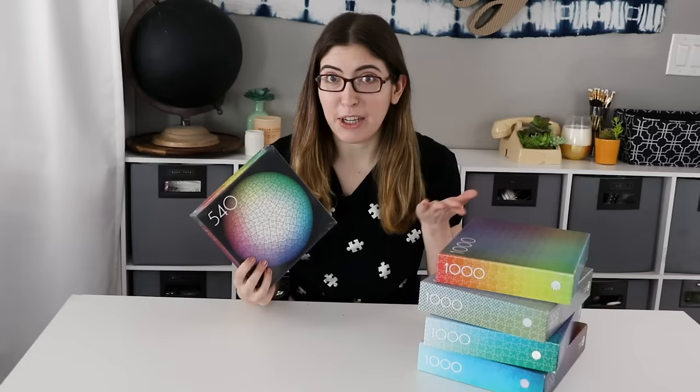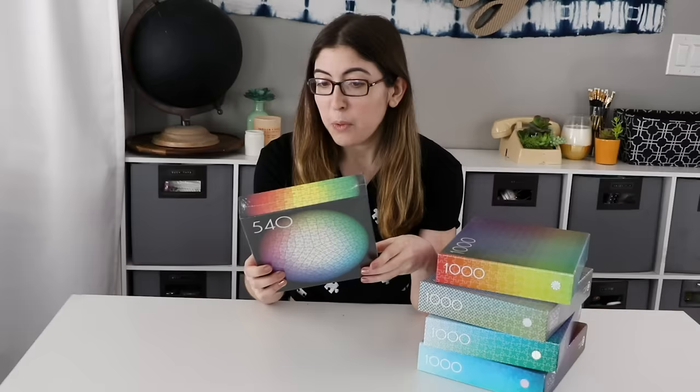Usually I script my videos — I'll do the puzzle and then write out my thoughts and film that afterwards. For this one, since this is such a new and different experience, I figured I would just talk while I'm doing it and bring you along on the process. It's only 540 pieces, which is half as many as the Thousand Piece puzzles, so I don't think it's going to take me that long, but we'll see. Let's go ahead and get this opened up.